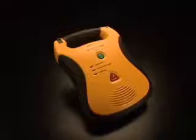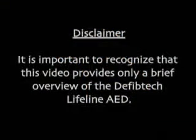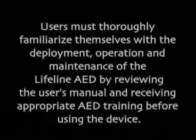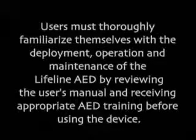This video provides a brief overview of the DefibTech Lifeline DDU-100 Automatic External Defibrillator. It is important to recognize that this video provides only a brief overview. Users must thoroughly familiarize themselves with the deployment, operation, and maintenance of the Lifeline AED by reviewing the user's manual and receiving appropriate AED training before using the device. The Lifeline AED should only be used on sudden cardiac arrest victims who are unconscious, unresponsive, and not breathing.